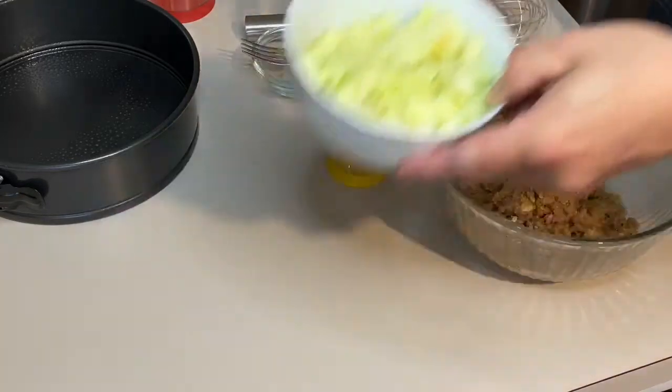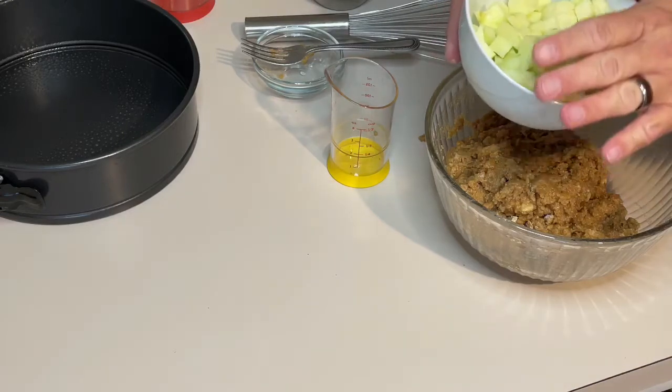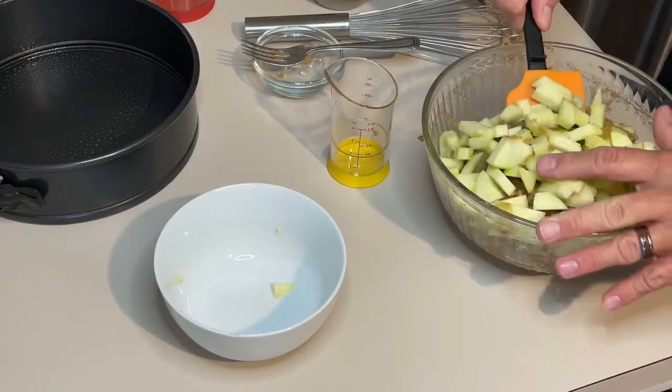So that is mixed. Now, to that, we're going to put one large apple that's been chopped. I actually had smaller apples, so I did one and a half small apples. Dump that in, and now we're just going to kind of fold this together.